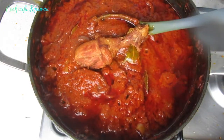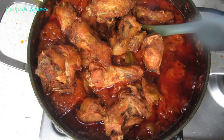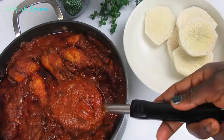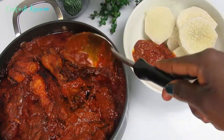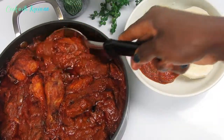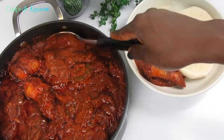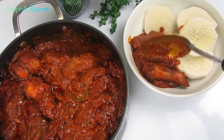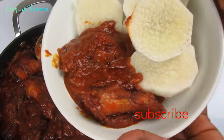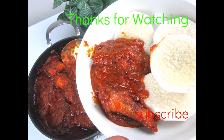The stew has been on the fire for five minutes and oh my, this is tasty — our stew is already done! You can serve this with everything you want. I'll leave the link for the homemade spices below. Serve this Easter with your yam, plantain, or rice. Thank you very much for watching — I love you and I thank you for all your support. Till next time, bye!